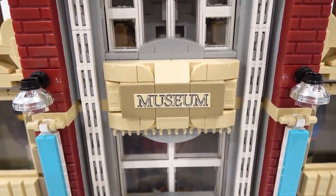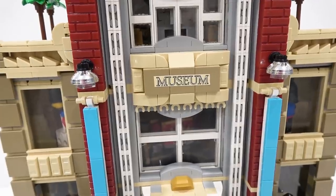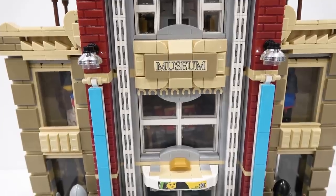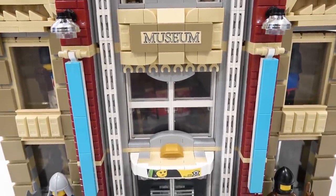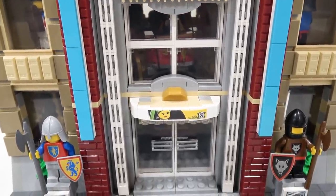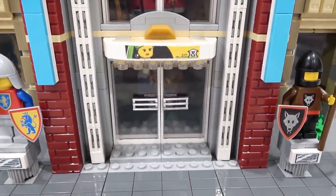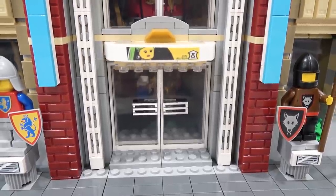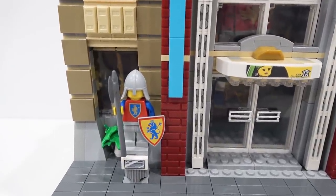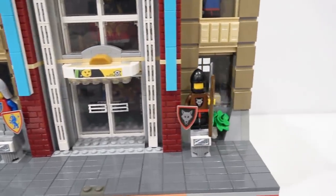Got some nice textures using some cheese wedges, ingots, and a couple different shades of tan. Got the lights there, and then a couple of tapestries in that sort of light vibrant blue color running down the side. A few more windows, another sign right above the door there attached to the awning, which has some lights beneath. That's our front entrance. On the left side of the entrance we have a lion knight, and on the right side of the entrance we have a wolf knight.